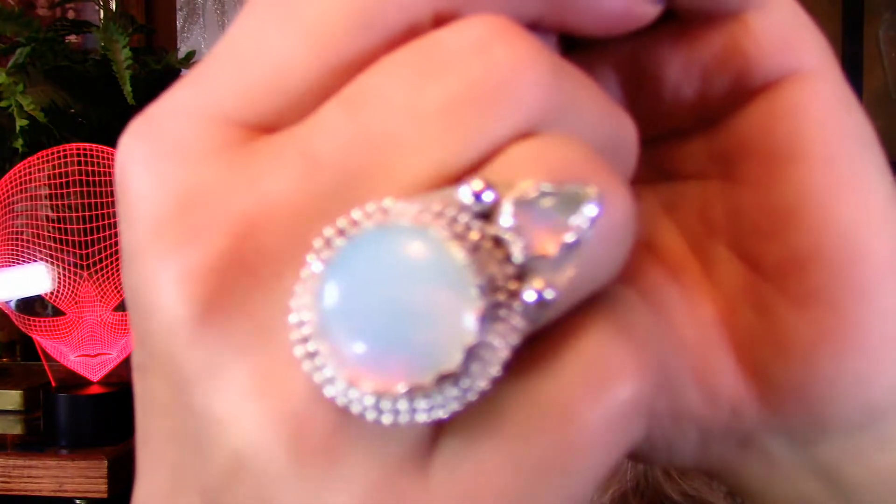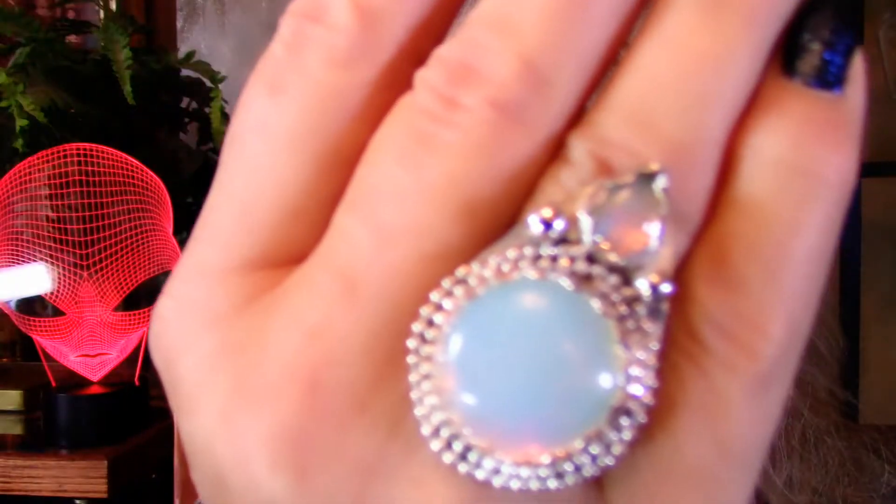I'm going to put it on. This fits really good. Isn't that beautiful? I love it. Check out the size.